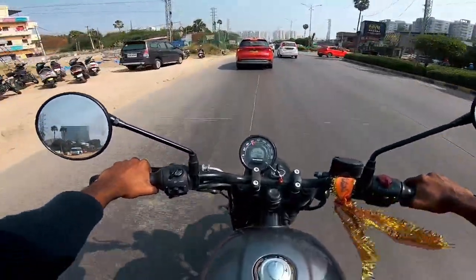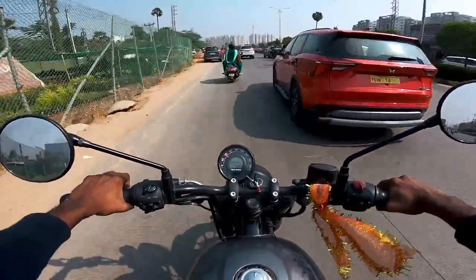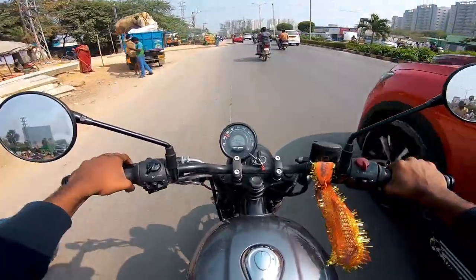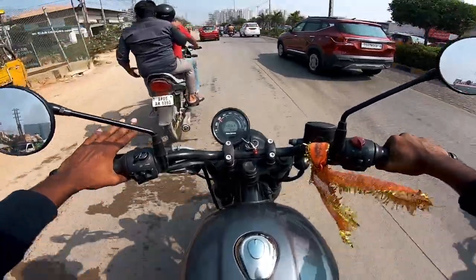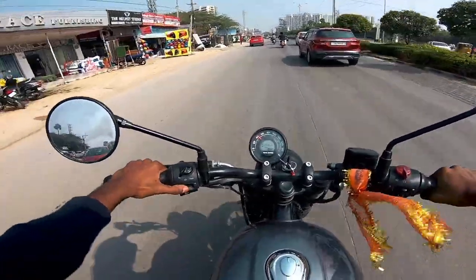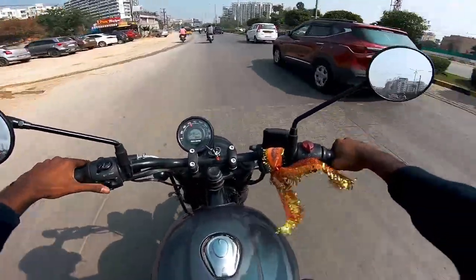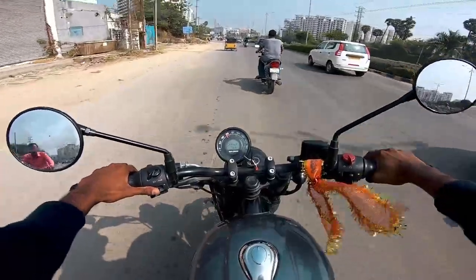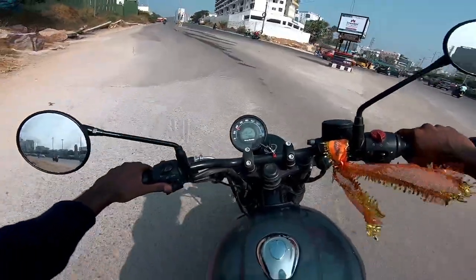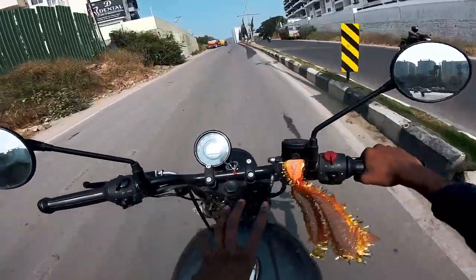Normally Royal Enfield's Hunter 350 is not a performance bike like a Duke 200, but that type of exhaust character is there. I don't have any sponsorship bonus — I'm not getting paid by any brand. This is a genuine, honest review. I hope I answered all of your questions.